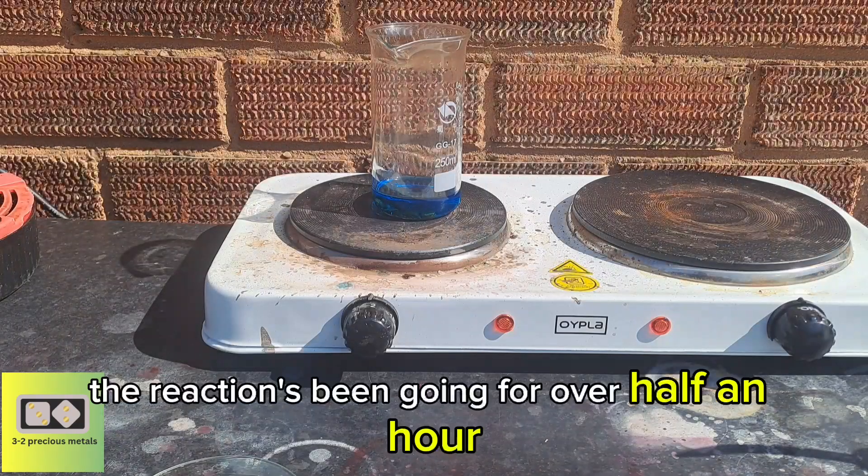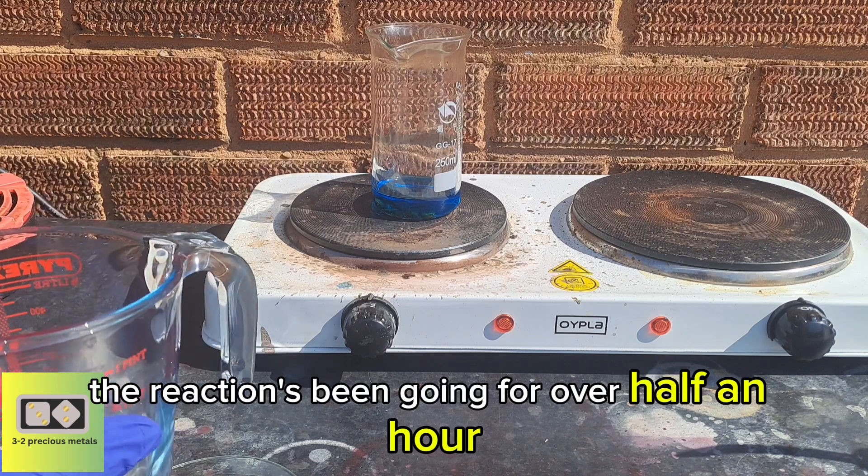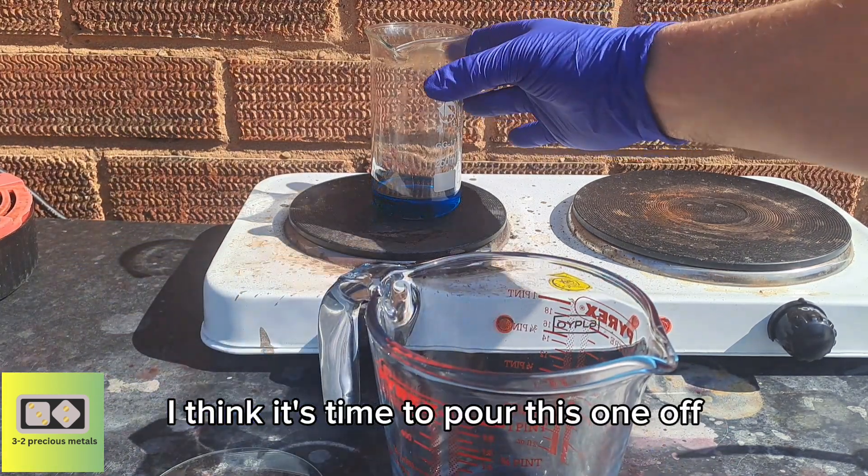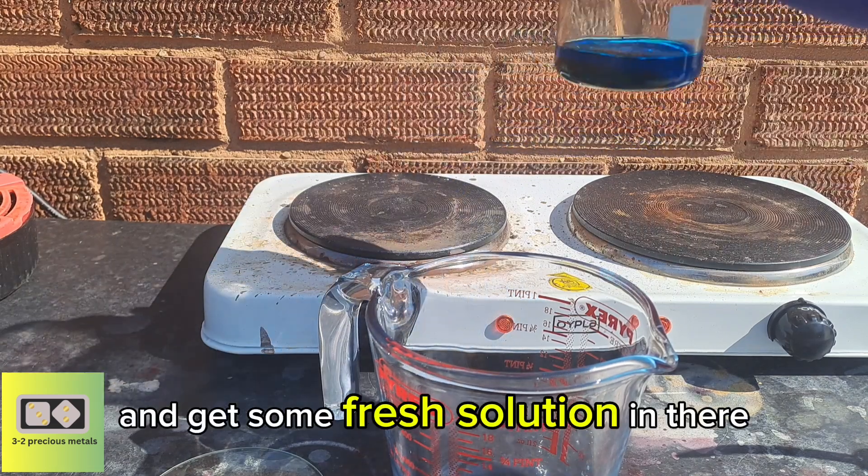The reaction's been going for over half an hour, nearly 45 minutes. I think it's time to pour this one off and get some fresh solution in there.